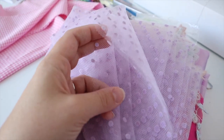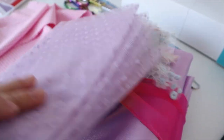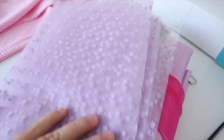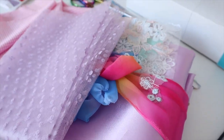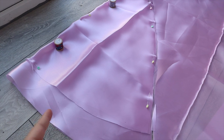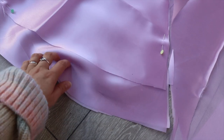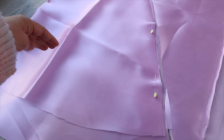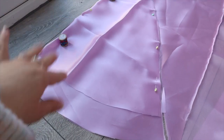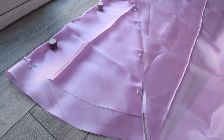I got this sheer polka dot lilac fabric, which Isabella has on her shoulders, and she has a little neck ruffle in this too. Those are the fabrics I'm going to use. I'm going to do the dress and line it in the same fabric — just lining the bodice. For the skirt, I've taken the skirt piece and cut it out on the fold. Because Isabella's dress is tiered, I've cut a longer piece as well — there'll be three tiers, and the top tier will be the sheer fabric for a floaty effect.